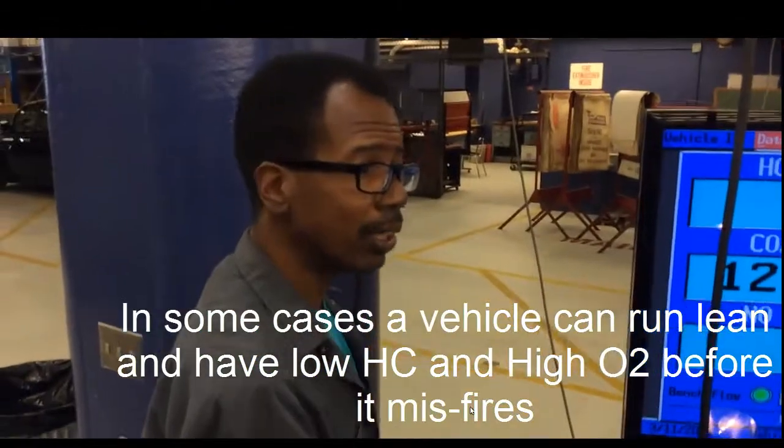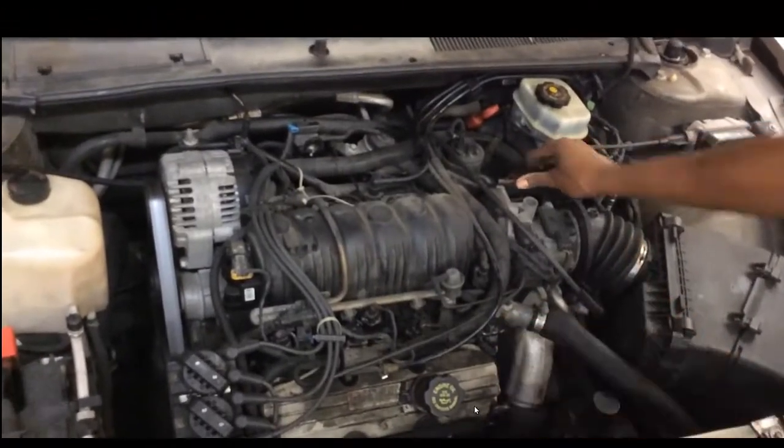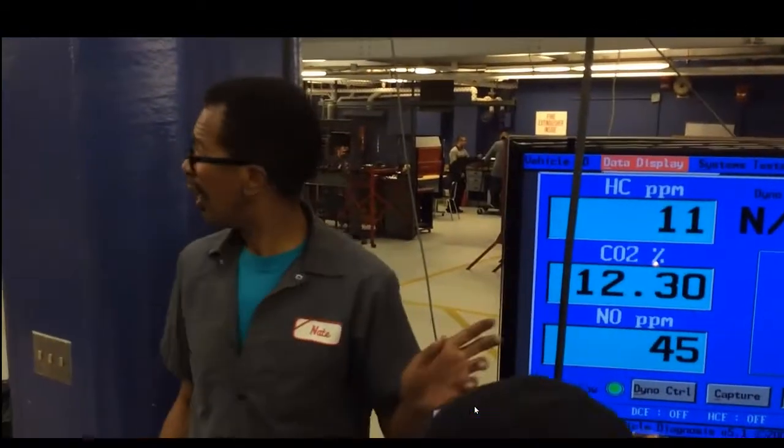That could be a vacuum leak also — we've seen that earlier. If I give it gas and it gets worse, it's a dead miss. If I had a vacuum leak, it gets smoother — that's how you tell the difference. Because the spark will burn up the extra air. So with a vacuum leak, when you give it gas it gets better. A dead miss gets a little worse. This is an indication — in this case an injector not working. This is an injector not working.